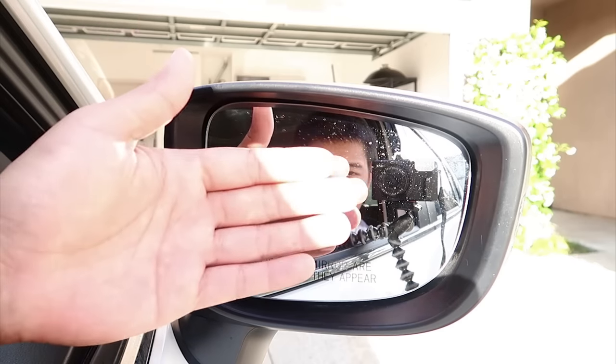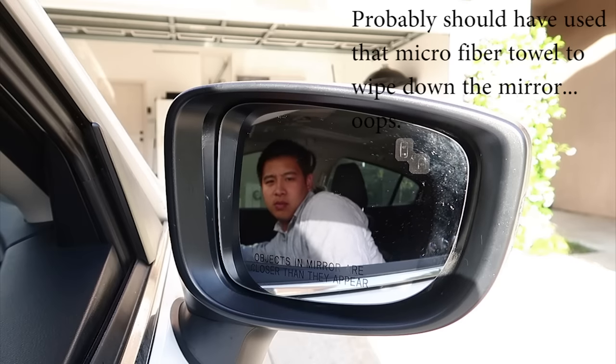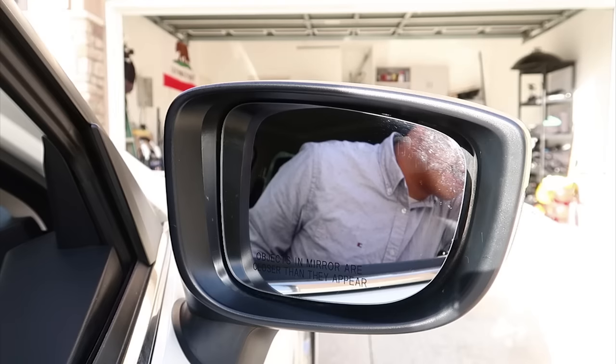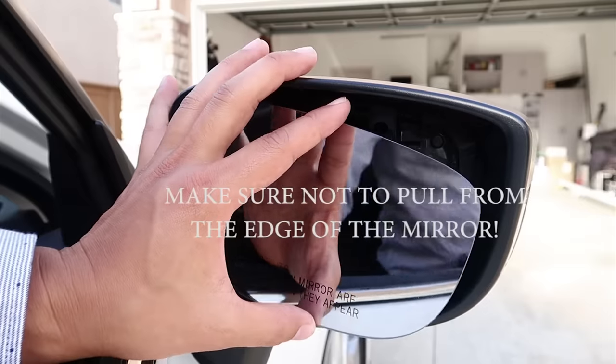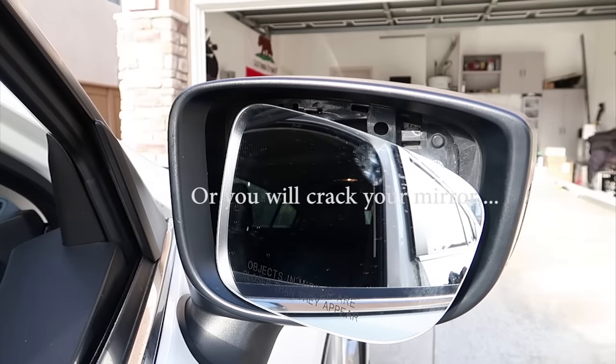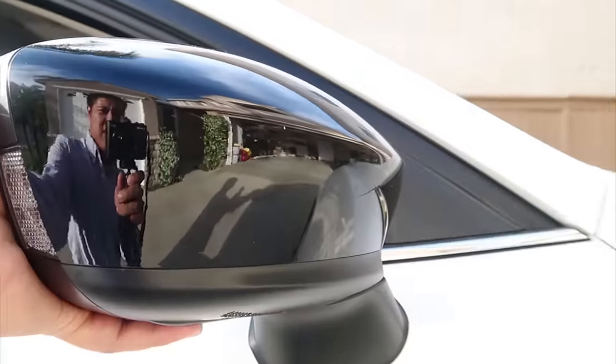The first thing you're going to want to do is turn the mirror all the way so that this part is exposed so you can actually fit your hand into it. I just realized you can actually turn the mirror all the way — it makes it easier. I was opening the door before but now it makes it easier. So let's rotate it all the way.